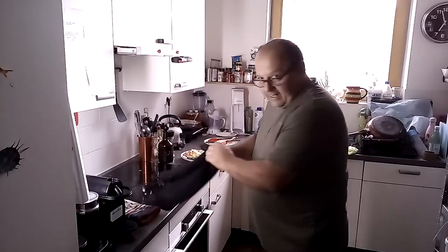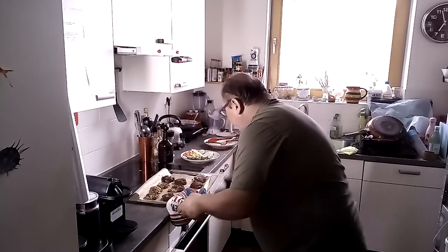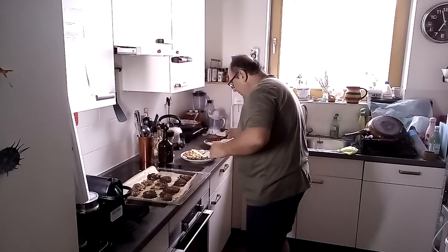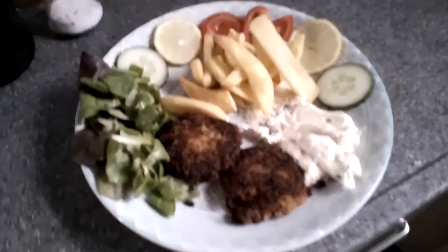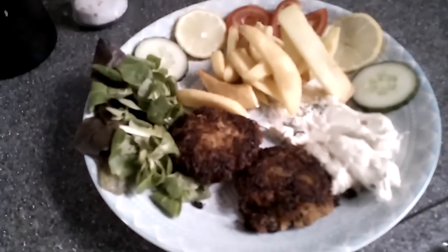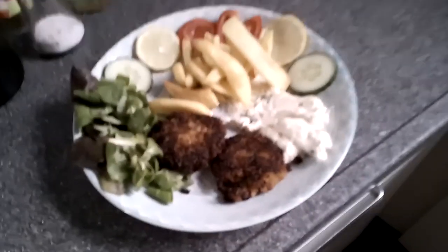Our 15 minutes are passing. And here we have the end result - look at this, guys! Our fish cookies, fish cakes, whatever you want to call them. I prepare my plate. There we are, guys. Our nice fish cakes, some fries, some green, and our lovely sauce. Thank you again for watching me. Don't forget to subscribe, share, and like. Bon appétit! Kali Orexi! I'm going to really enjoy this - and you too.